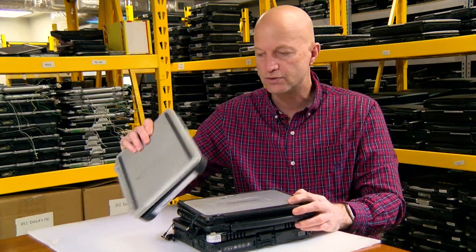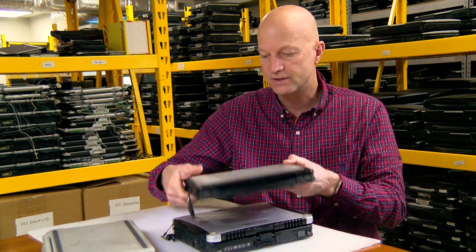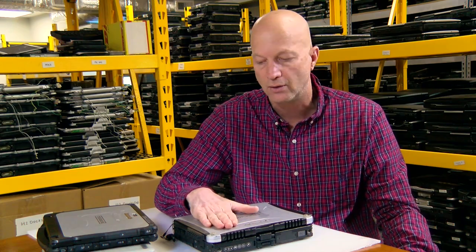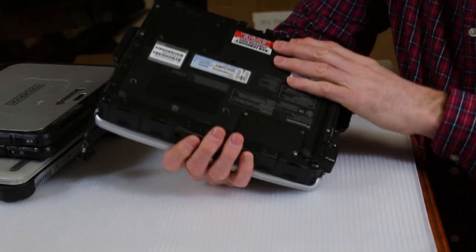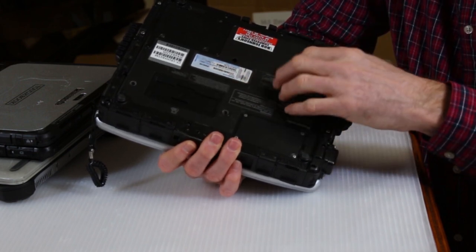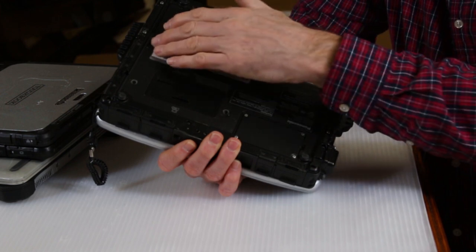All these units run Windows 10 quite well — the Toughpad, the CF-20, even the CF-19 runs Windows 10 really well. The CF-19 is a nice unit. A nice thing about the CF-19 is we can upgrade it. The memory is upgradable — it has two upgrade slots, unlike the CF-20.